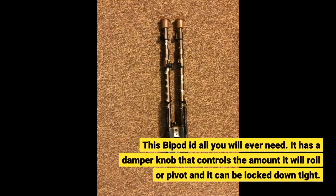This bipod does all you will ever need. It has a damper knob that controls the amount it will roll or pivot, and it can be locked down tight.